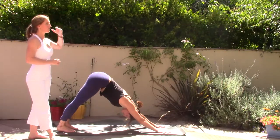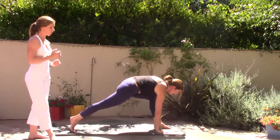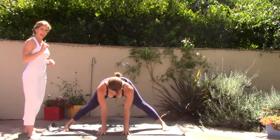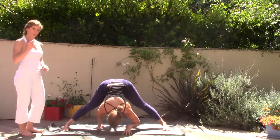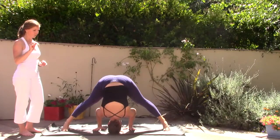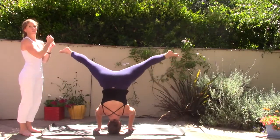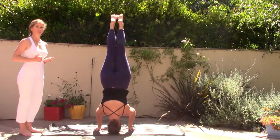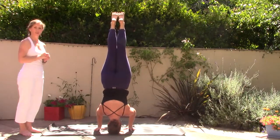Inhale the left leg high, reach up to the left toes. Exhale, step left foot forward to your hands — turn the feet toward the long edge of the mat, walk your hands toward the long edge. Prasarita Padottanasana A. Inhale, halfway lift, then exhale, fold forward, hands go flat. This is also a preparation for headstand — if you are skilled at headstand and have worked with a teacher, you could come a little more into your headstand. You don't even have to lift your legs; you could just lift your heels.